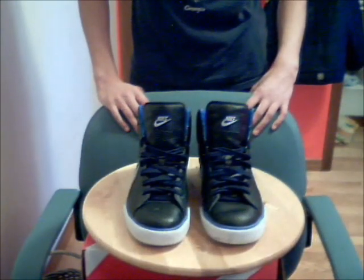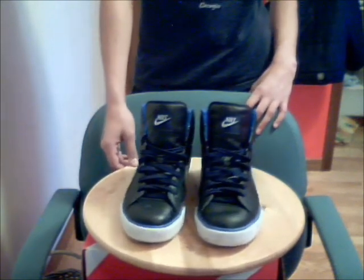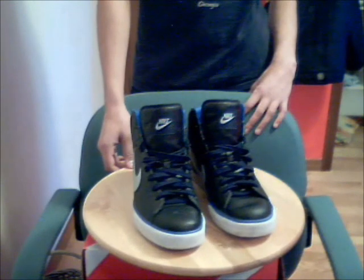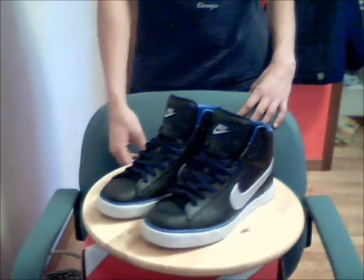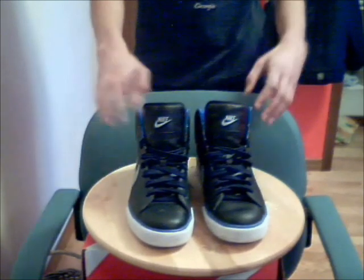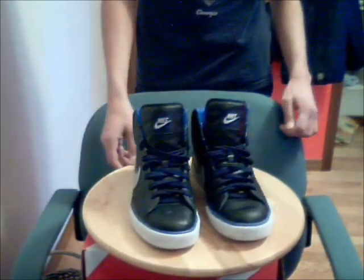Hey guys, today I'm going to do a review on the Nike Sweet Classic high-top shoes. I got them about a month ago and I've worn them a bit, so they might not look as new, but they're still good. Let's get into it.